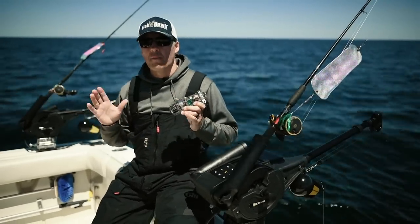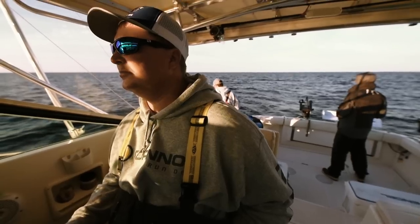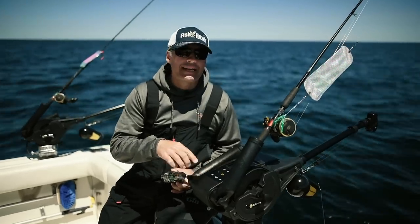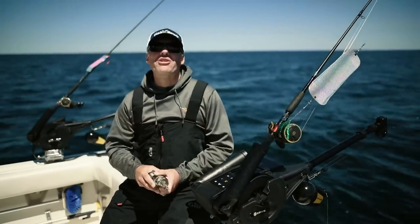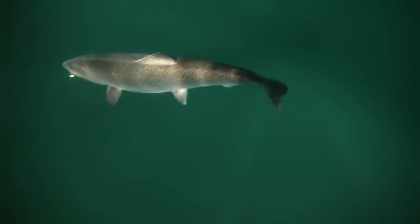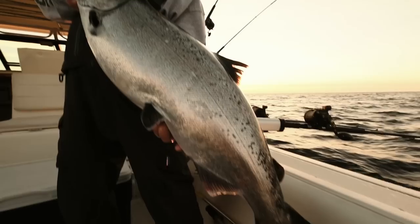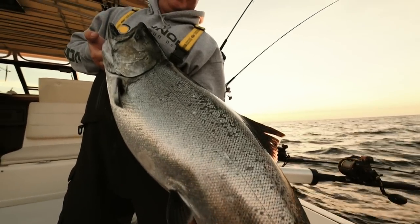Most importantly, it helps you repeat the most productive trolling speed. In the last 10 years I've had a chance to fish with some really good captains, and what really sets them apart is their attention to detail. Optimum makes keeping track of those details easier than ever. It's not my hobby — it's my life, and Optimum has made my life a lot easier.